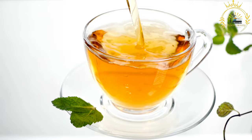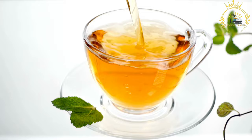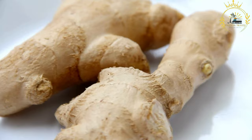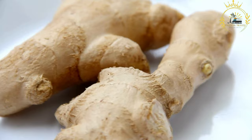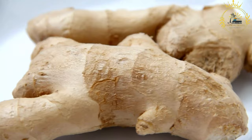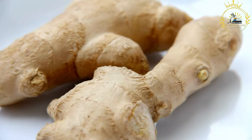Ginger beer ingredients: fresh ginger root is used to infuse the beverage with its characteristic spice and aroma. Sugar or sweeteners are added to balance the spiciness and provide sweetness. Ginger is simmered with water to create a ginger syrup, and additional water is added to dilute it. In traditional homemade recipes, yeast is used to ferment the mixture and naturally carbonate the beverage; however, many commercially available ginger beers are made without yeast, using carbonation instead.